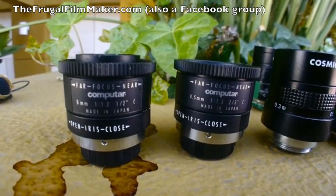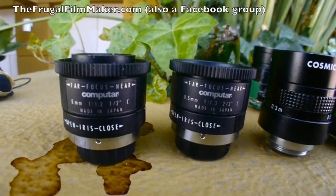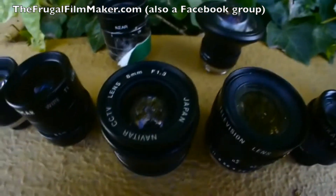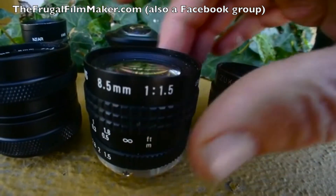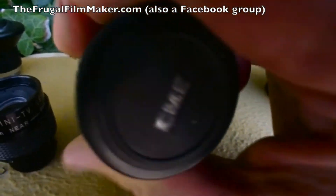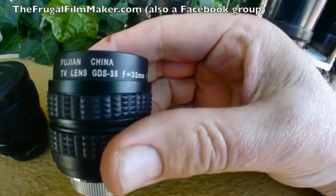I've got the Computar 3.5mm F1.6 on now, but you can also buy or modify the following lenses. This is the 8mm F1.3 — I love that one. Here is the Cosmo Car TV lens, 8.5mm F1.5. This is a 16mm one, I think it's F1.3, Izu Car. Then I reviewed this the other day — the CME 25mm F1.4, it's kind of dreamy. And this is the Nitsen-recommended Fujian 35mm F1.7.